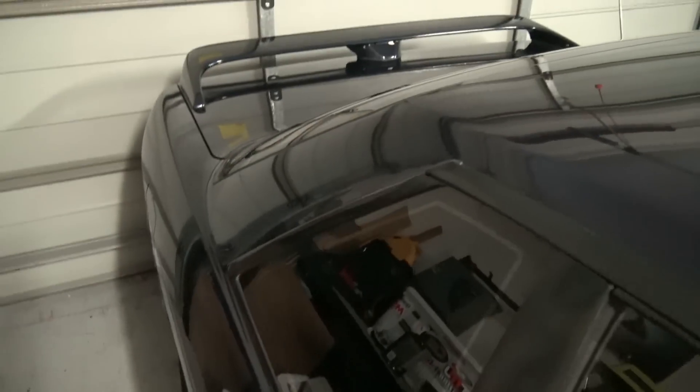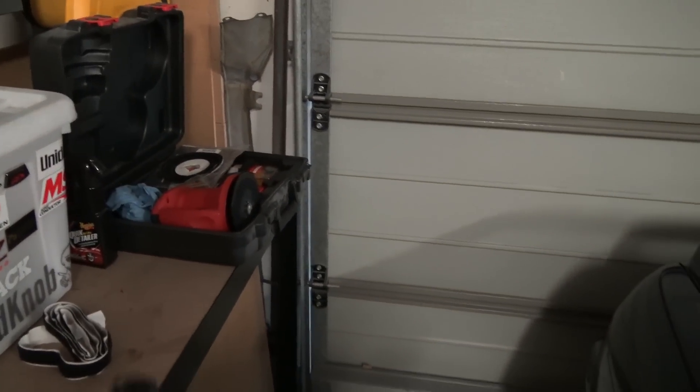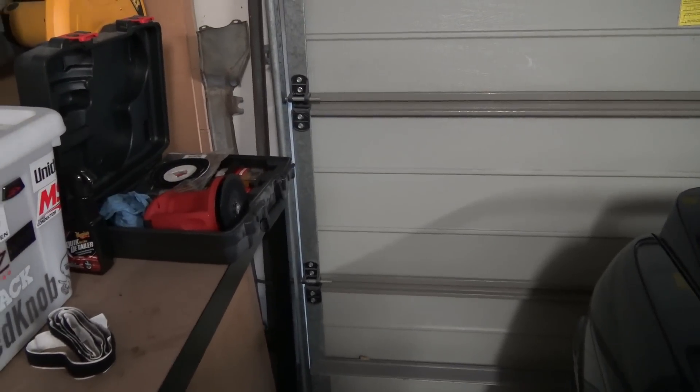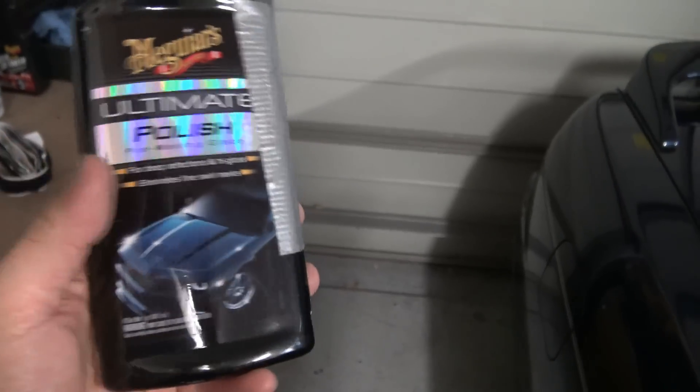So I'm just about to start with the polish. I use my mother's machine over there - that's the electric one. It's much easier because it doesn't go flat or die on you, so I like that one. And I'm using Meguiar's Ultimate Polish, which is the one for dark cars.